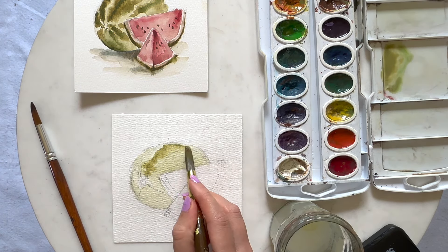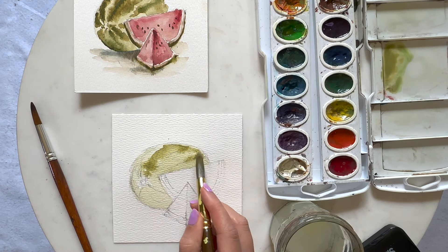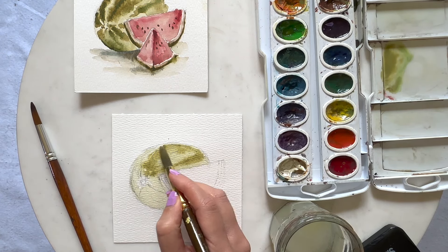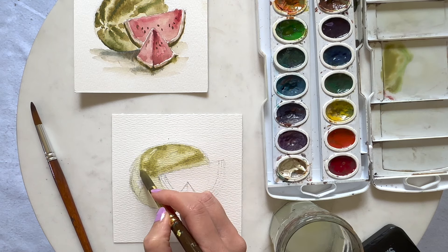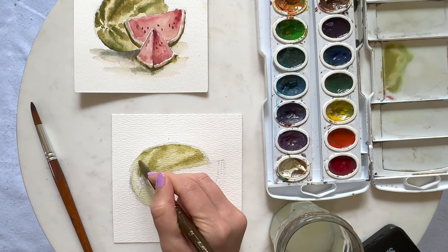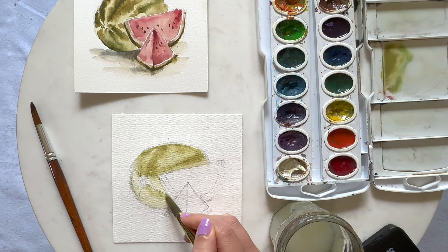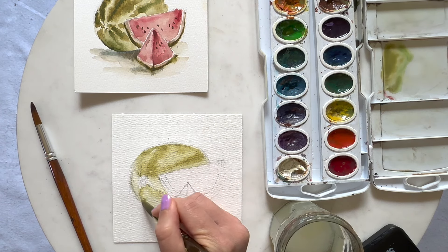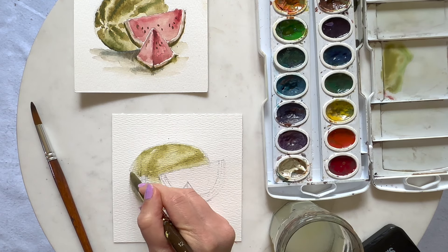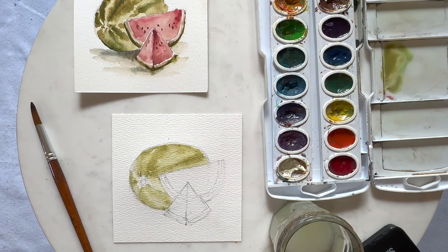I'm just going to roughly go where those areas are — we don't have to be perfect here. Watercolor in general is just not a perfect medium; it runs everywhere and it's definitely hard to control when the water is wet. So don't worry if it bleeds — I always like the look of watercolor when it's bleeding more; it makes it looser and not too straight of lines.